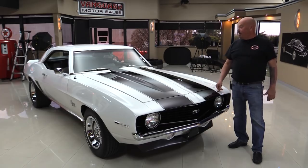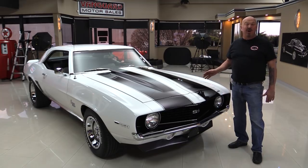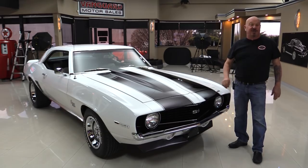Hi guys, I'm Greg from Vanguard and I'm standing in front of one beautiful 1969 Camaro. It's got a built 350 under the hood, 375 horse, beautiful restoration. It's got big fat tires on the back, it's got houndstooth interior, and you're gonna love checking it out.